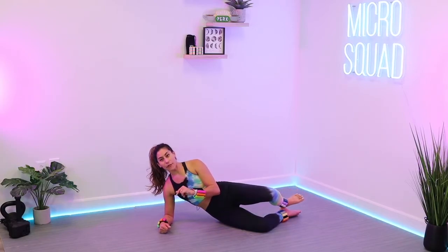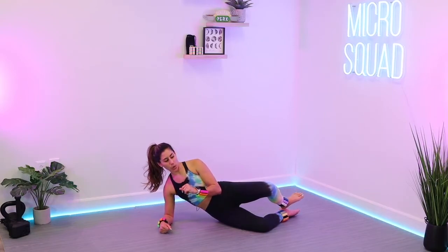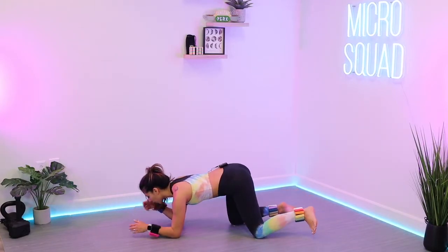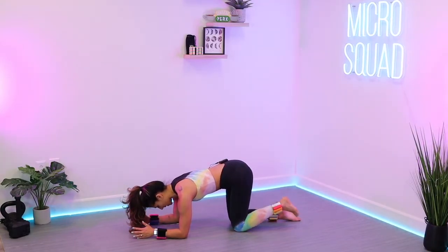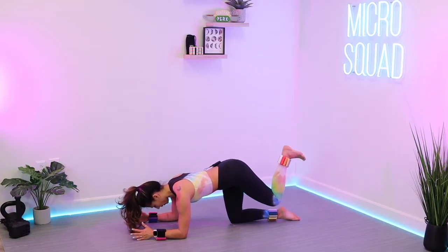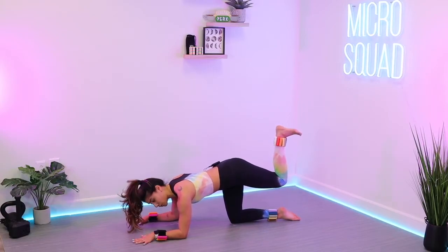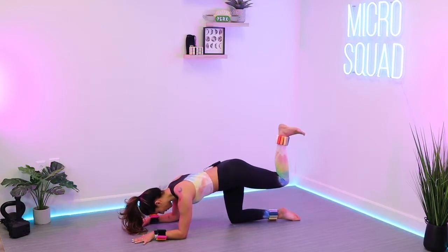Roll over into tabletop position — forearms come down, knees right underneath those hips. Hold that belly button in, press down into that floor. Tuck those left toes, keep that bend in the knee, and lift that leg up towards the sky. Bring it right back down, keeping that bend the whole time. Flex the foot so you really feel it up into the glute and hamstring. Level off those hips — if you're leaning, bring it back. Maybe change your range of motion and readjust if something doesn't feel right.